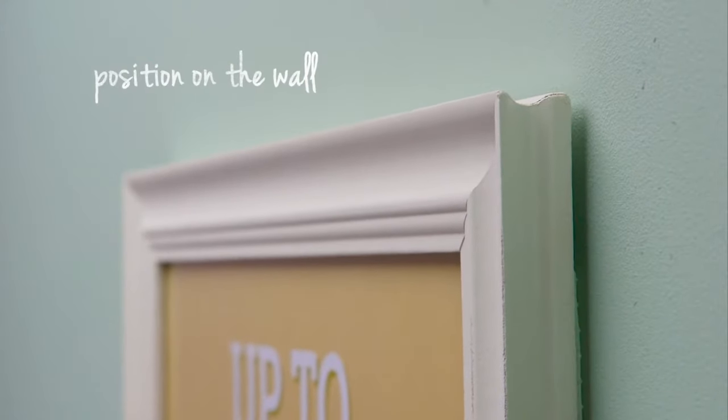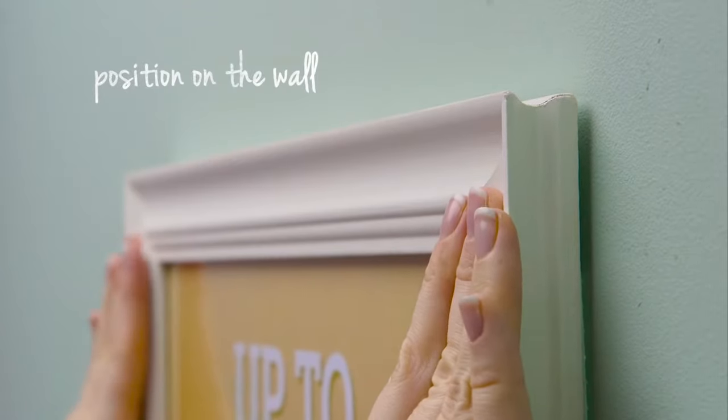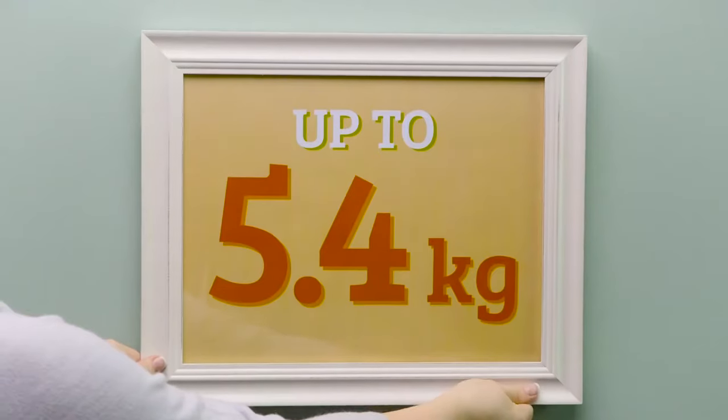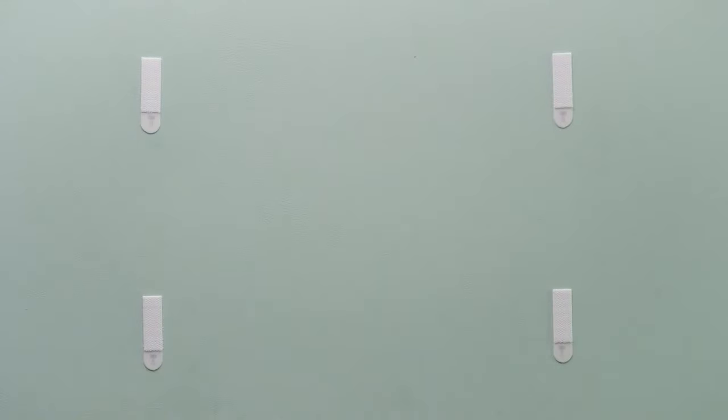To ensure your frame is positioned correctly, situate the frame or object onto the wall and press for 30 seconds. Now remove the frame by lifting from the bottom, easing it away from the wall.